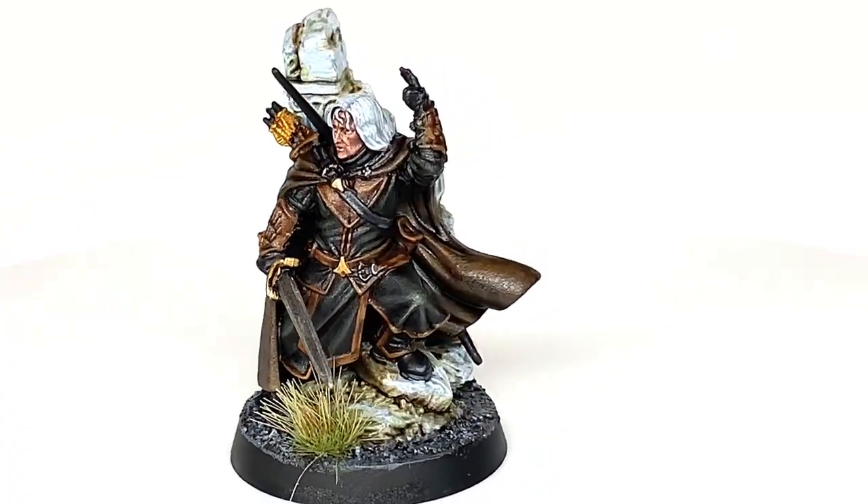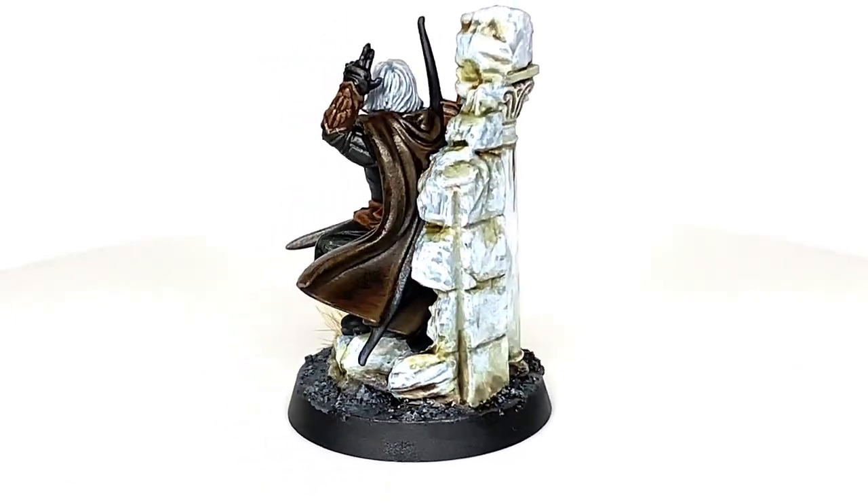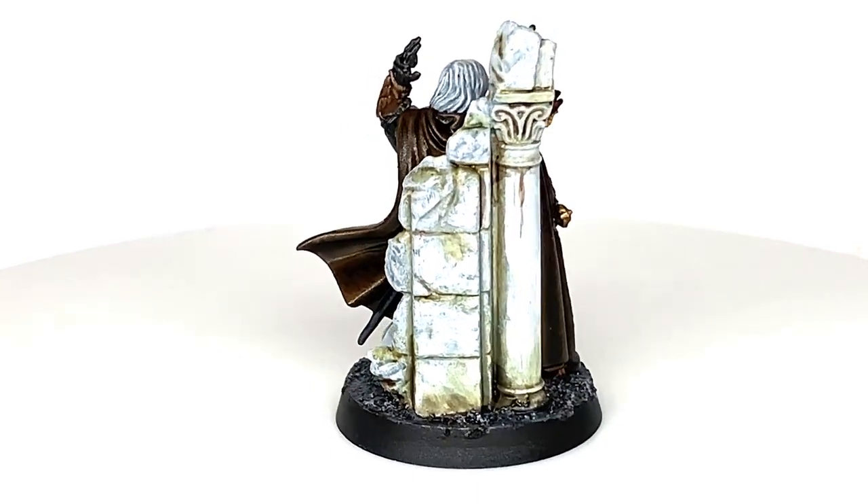That Madril is complete. Really, really cool miniature — very dynamic. I really love the terrain and the bit of ruin behind him too. So all in all, very happy with the result.